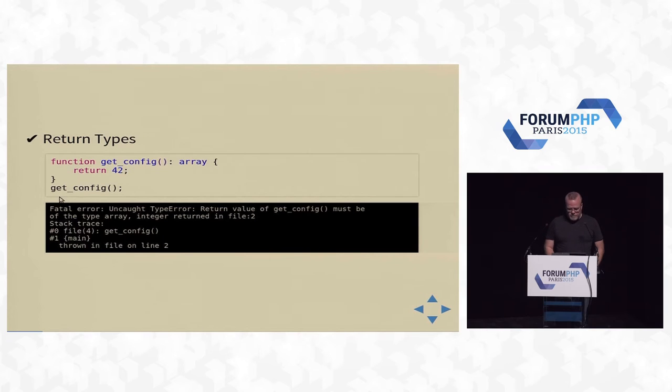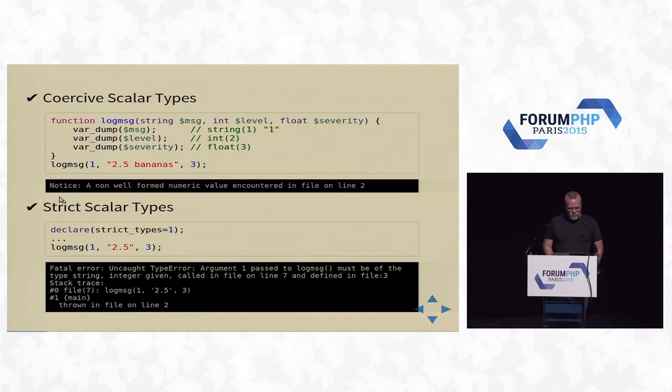Return types — that's been covered well. Coercive and strict scalar typing: you can switch back and forth. With coercive types, if you specify types, you are guaranteed to have those types inside your scripts — you don't need to cast things. Standard PHP coercion rules apply with notices for non-well-formed values, like passing 2.5 bananas to an int. Or you can go full strict and it'll complain on every little thing if you don't have exact types.